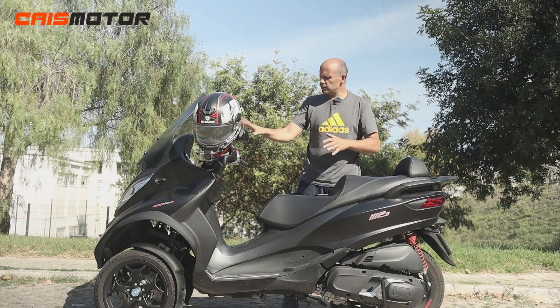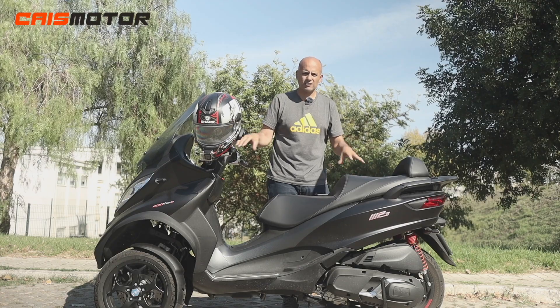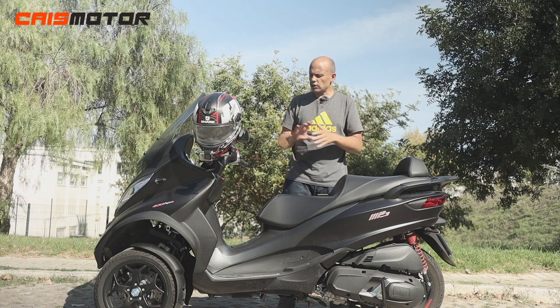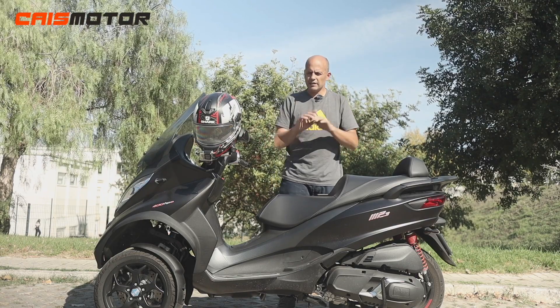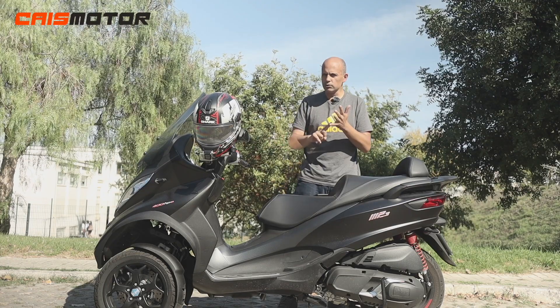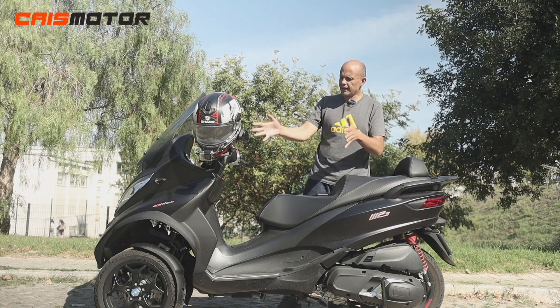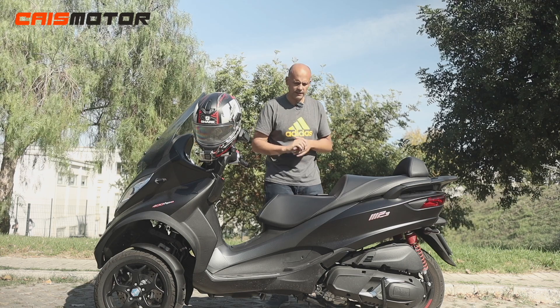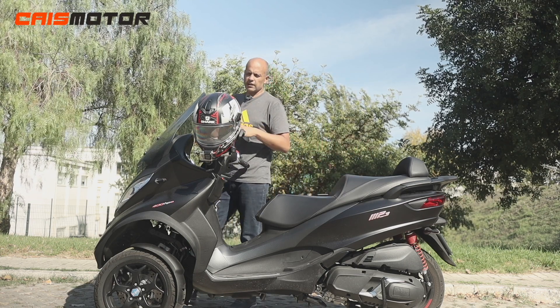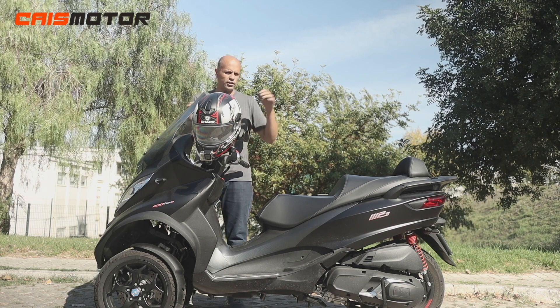You can find this specific 400 model in my country in four colors — blue, gray, white, and the black model I have here. The 300 and the 500 have fewer color options. Now let's go through the specs of the motorcycle, starting from the front and finishing at the rear.